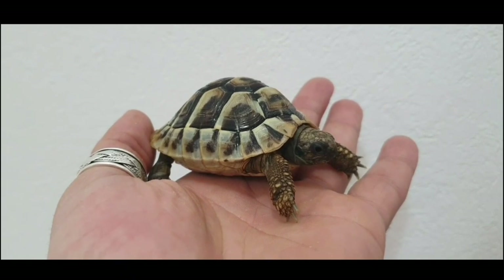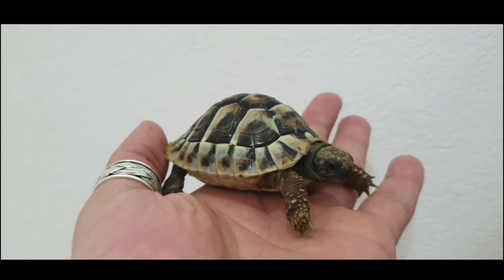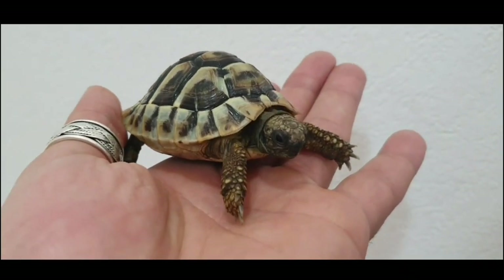Hello everyone and welcome to the new video. In today's video we'll do a health check on a Hermann tortoise. Ok, let's start.